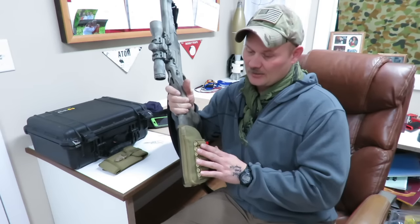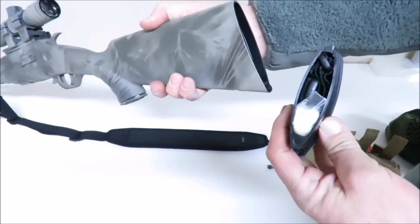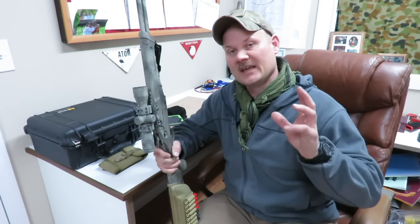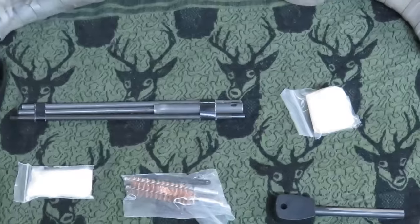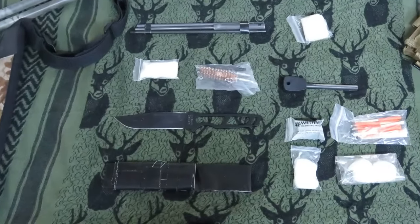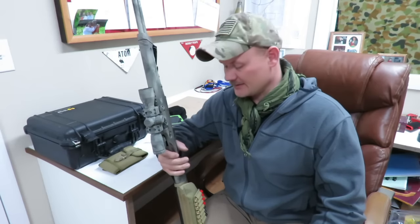Being self-contained, this rifle also has a hollow buttstock. In the buttstock I put key items. My main concern is getting stuck overnight — I'm out there doing search and rescue and I get stuck overnight — so my biggest thing is having fire. I have a fire starter in here. I also have a gun cleaning kit, oil, and a knife. Around the knife I actually made a sheath out of Gorilla duct tape, so I have actual duct tape too. It's kind of multi-use and multi-purpose, which comes out really nice — and that is part of the self-contained being multi-functional.